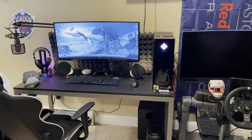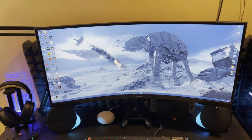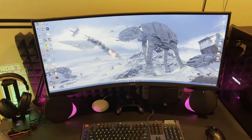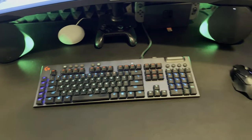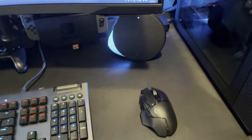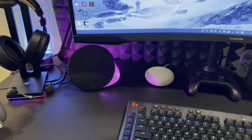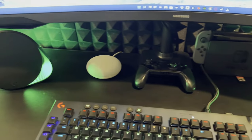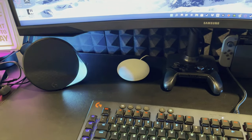On this side of the room I have my gaming PC and my racing rig. The gaming PC has a 34-inch Samsung Odyssey G5 monitor with a 1000-hour curve — it's really cool. I have a Logitech G815 keyboard, a Logitech G502 mouse, and the Logitech G560 speakers. I also have my Nintendo Switch hooked up to the monitor with a Pro Controller.